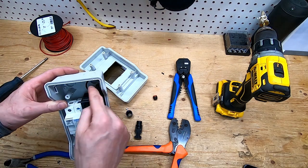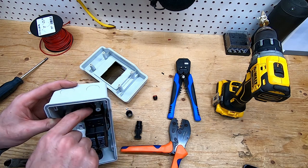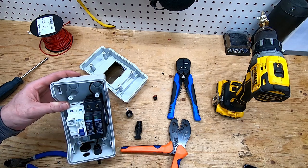I've got my negative coming up and into the top here. This is just temporary — starting off with my battery negative that's going to run out.